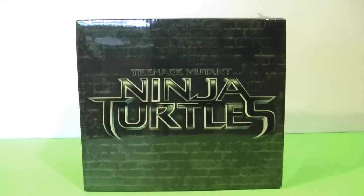Today we got the Teenage Mutant Ninja Turtles Limited Edition 2014 Movie Box Set. Now, this set has the 3D Blu-ray, the Blu-ray, the DVD, the digital version, but most importantly, it's supposed to have a Raphael statue inside, so we are going to open this up and have a look.